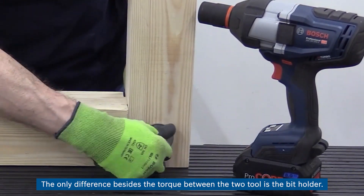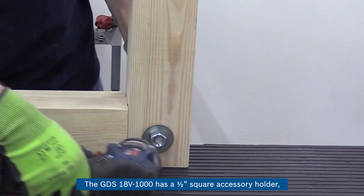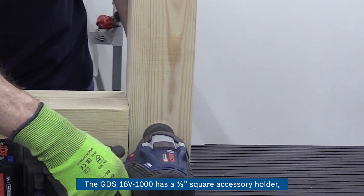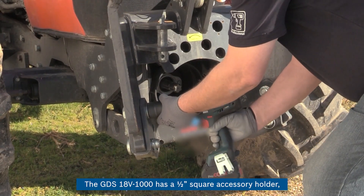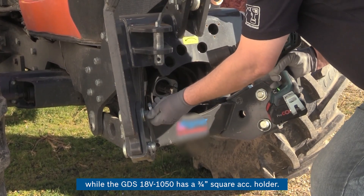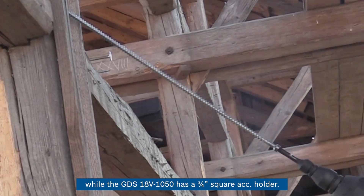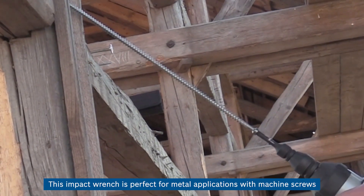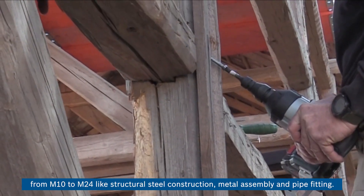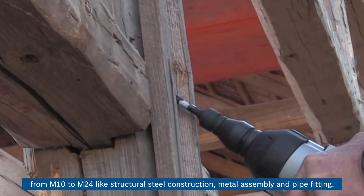The only difference besides the torque between the two tools is the bit holder. The GDS 18V-1000 has a half inch square accessory holder, while the GDS 18V-1050H has a three quarters inch square accessory holder. This impact wrench is perfect for metal applications with machine screws from M10 to M24, like structural steel constructions, metal assembly, and pipe fitting.